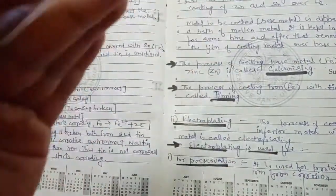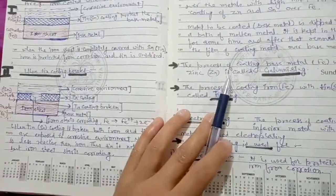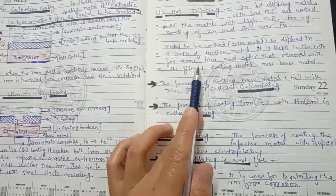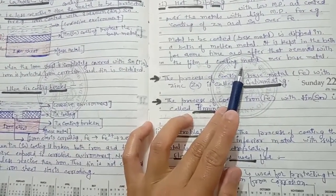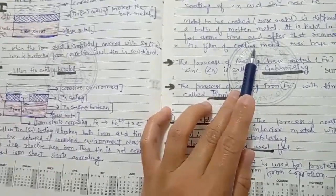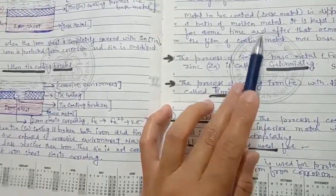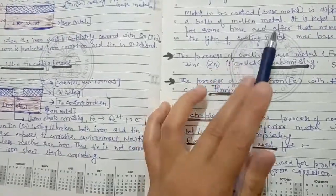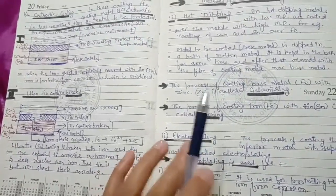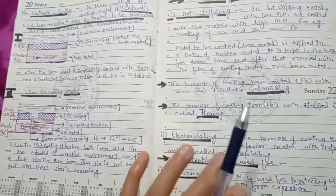After dipping, we remove the base metal from the molten coating. When removed, a layer of the coating metal is left on the base metal. We simply dip the base metal in the molten coating metal and then remove it — the coating is deposited on the base metal. This method is Hot Dipping.